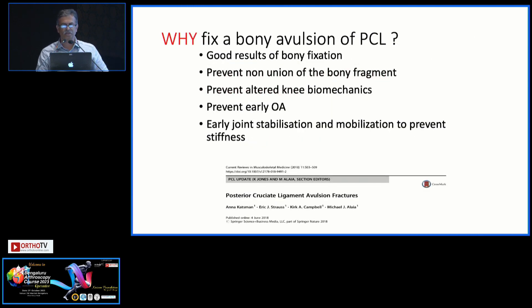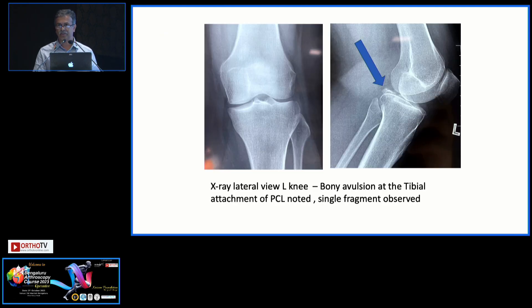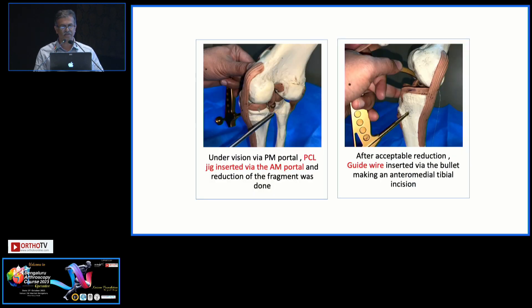Why fix a bony avulsion? Definitely bone-to-bone healing is always the best — nothing like the native collagen. Whatever reconstruction you do, with any kind of tendon you harvest, it can be inferior to the native collagen of the PCL. And certainly it prevents early arthritis, stabilizes the knee, and has many advantages. You of course investigate with different modalities like CT, MRI, and others.